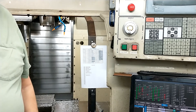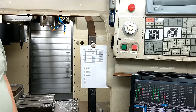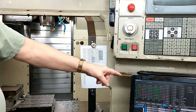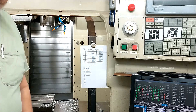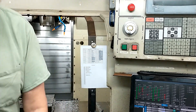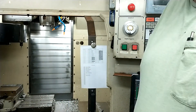This is my 1990 Haas VF1, it's been retrofitted to UCCNC. You can see down here, that's the screen that's running it. I've got a couple of macros for the ATC — I'm not finished controlling the ATC, but I've got a couple of macros that are doing pretty good.